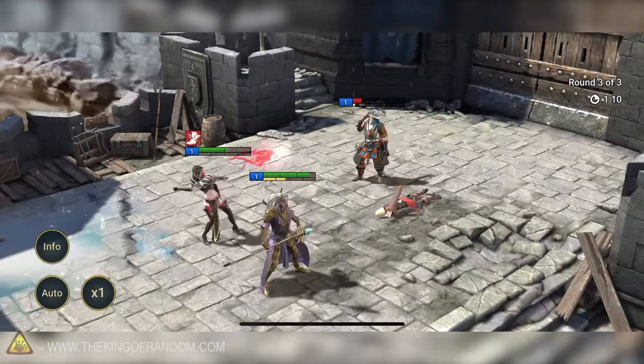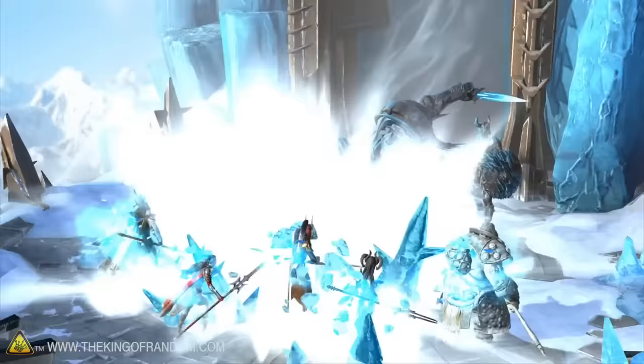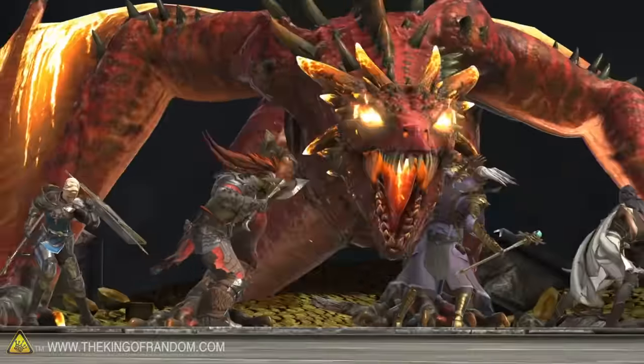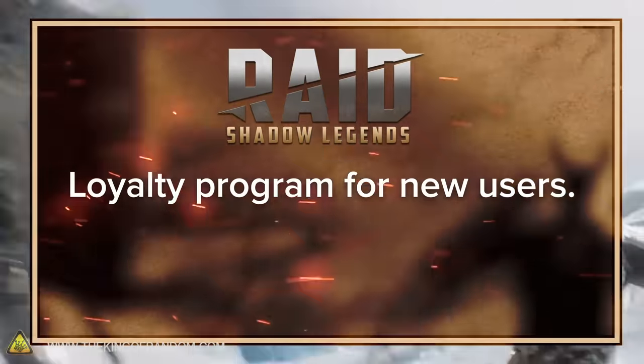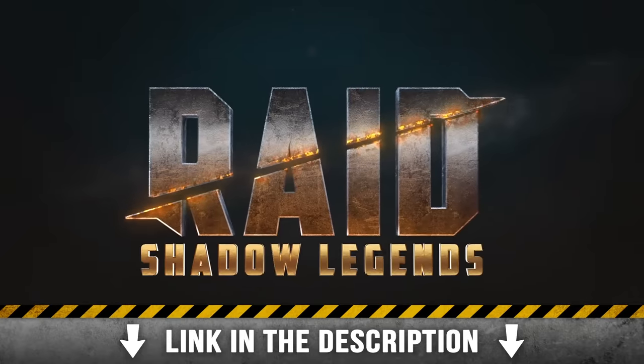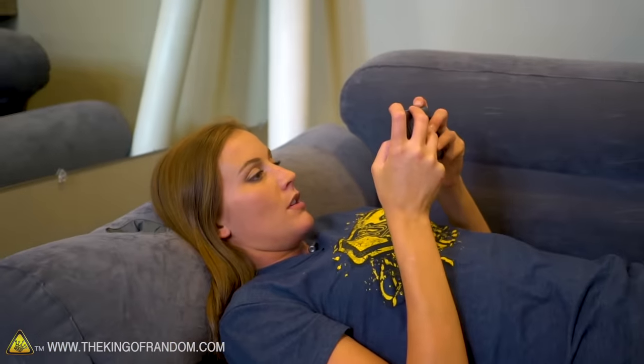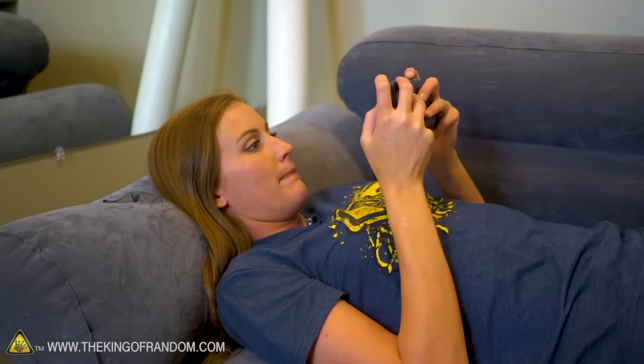It's got something for everyone. You can collect the characters, progress through the storyline, and it has incredible graphics. I personally like the live player battles — that's my favorite part. This game is free to play. You can enjoy PvP battles in the arena and dungeons, and there are boss fights. The game has a near-perfect score on the Play Store. There's a brand new update that just went live, a loyalty program for new users, and a daily reward for the first 90 days you play. Click the link in the description — you get 50,000 silver and a free epic champion as part of the new player program. Everyone should get the game.